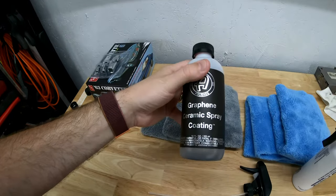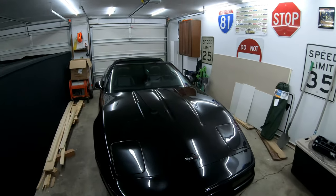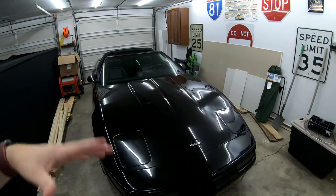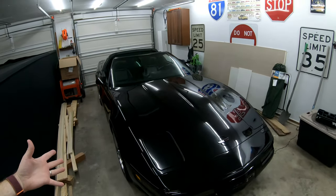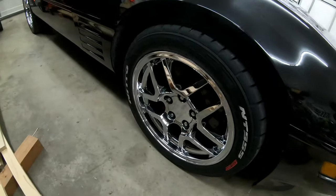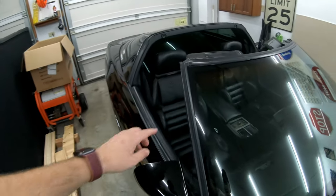Graphene has really taken the market by storm — this stuff is really, really awesome. What it does is protect your car, and it makes it so much easier to clean, because when you're cleaning your car with this stuff applied, it's like you're wiping off glass. Stuff just comes off the paint so much easier. The nice thing about the spray is you can use it anywhere — on your wheels, and you can use your applicator pad to spread it around. You can also put it on plastic trim.